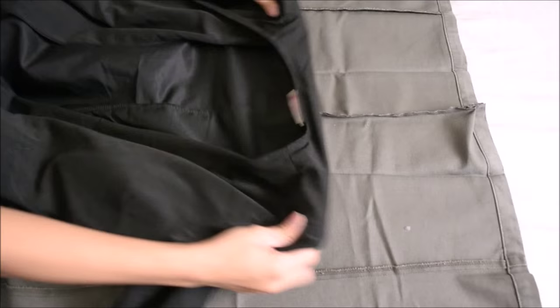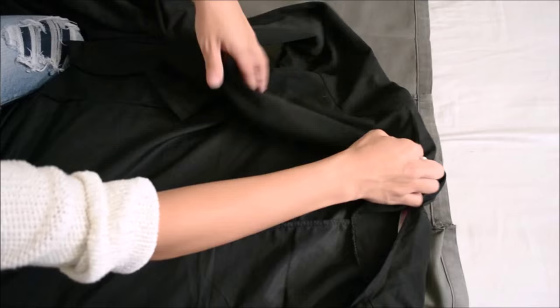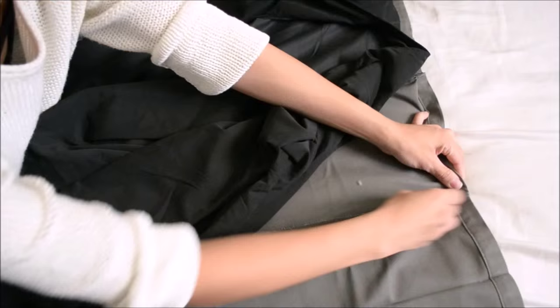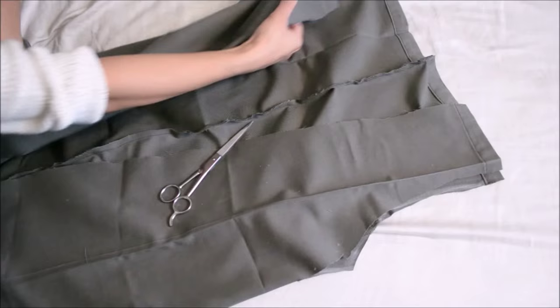Lay your jacket reference on top, matching the middle seam. We'll be marking the armhole with the white chalk, having an arc shape — an arc line. Repeat and cut. Fold the flap inward and mark another line, then cut again, repeating with the other side.